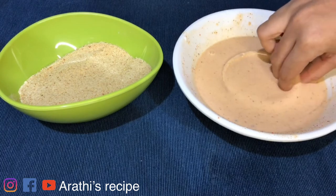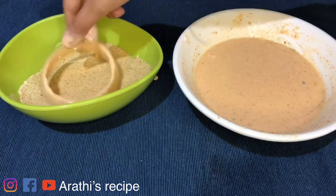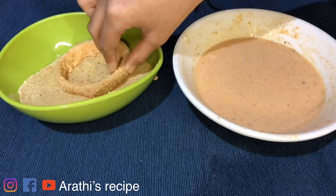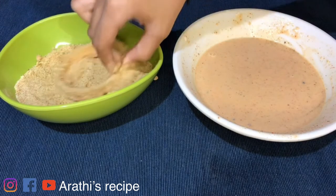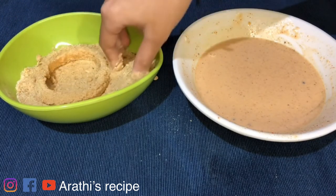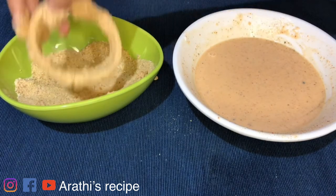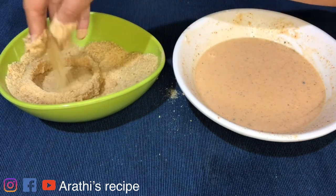We will dip it and coat it with breadcrumbs. We will make it good and cut it out carefully.